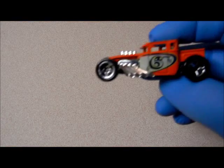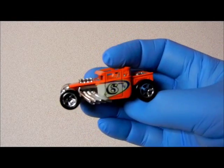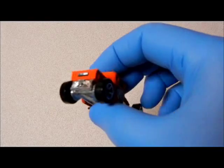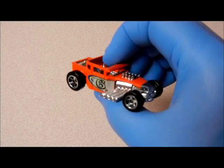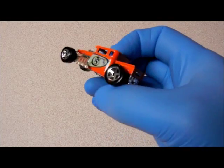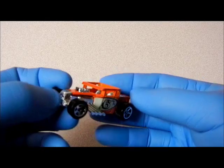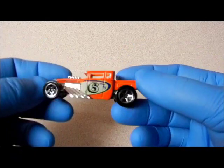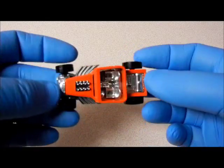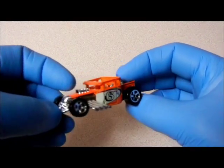Hey guys, this is the transformer video. How do you like these blue gloves? There's a certain reason I have them on and I don't want to tell you, so I'll let you guys figure it out. Maybe I joined the Blue Man Group and I'm a drummer now.